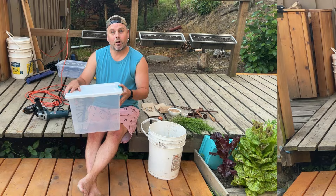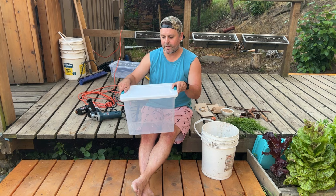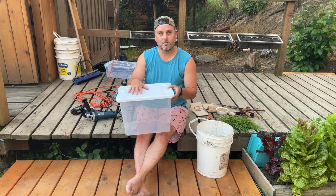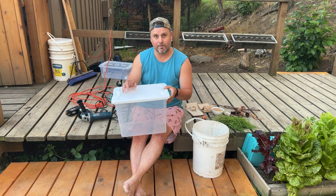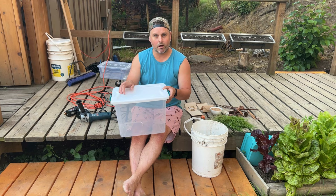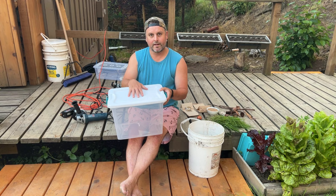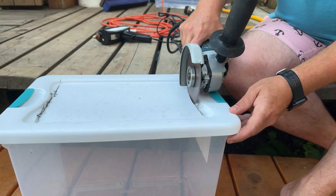We're going to show you how to build the ladybug farm and then release them once the sun goes down a bit more. We've got our Tupperware bin here — you can use a glass aquarium as well. What you really want is something with a tight-fitting lid they can't crawl out of. They love to climb, so they'll be looking for every little place to escape, but we need to create airflow and ventilation. Similar to our mealworm farm, we're going to cut a hole in the top of the lid and replace it with a screen mesh, hot-glued into place.